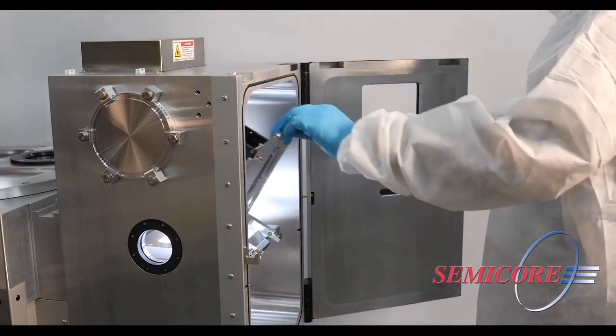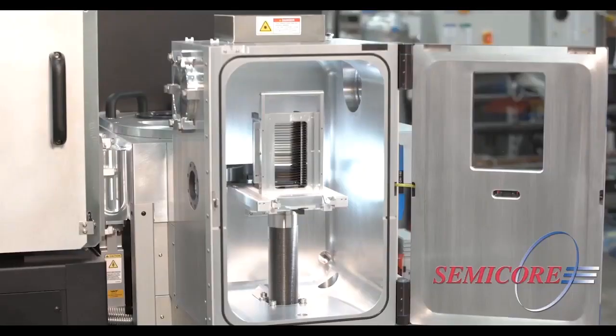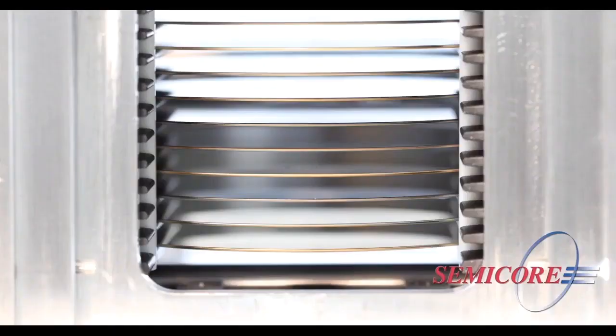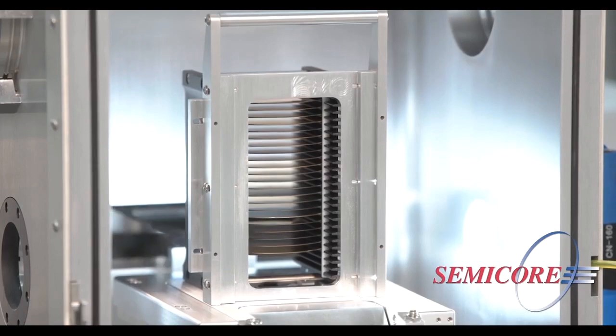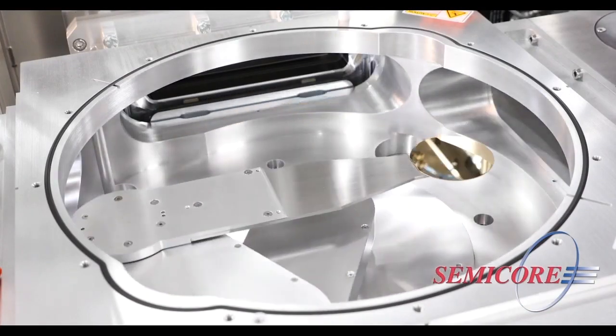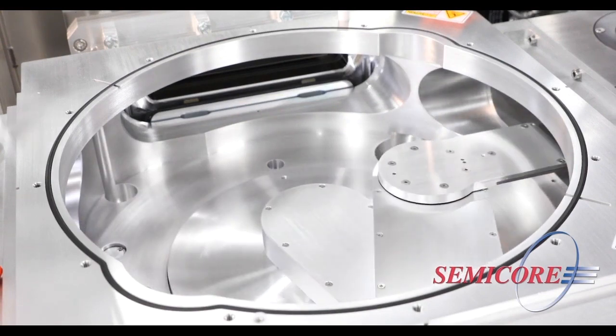The substrates are loaded into a cassette, then placed into the CLP chamber to begin processing. The CLP is pumped, then the robot will handle each substrate with precision. They're transferred to the chosen process modules before being returned to the cassette once completed.